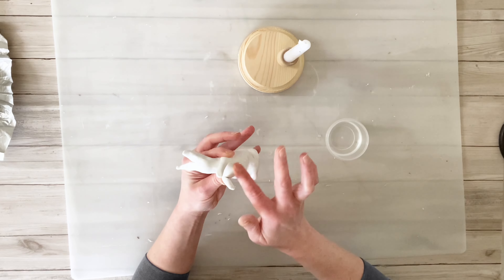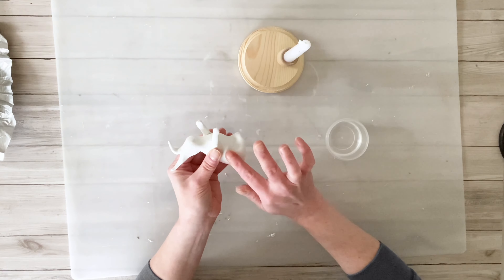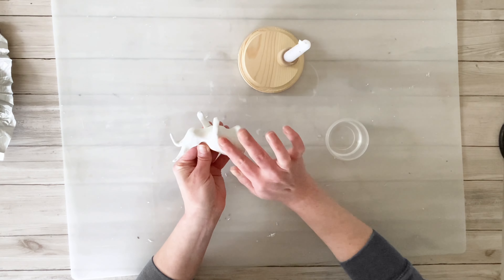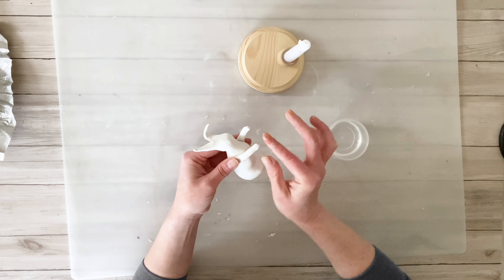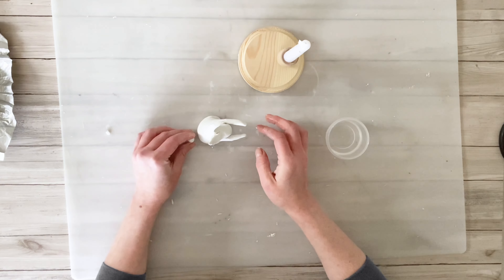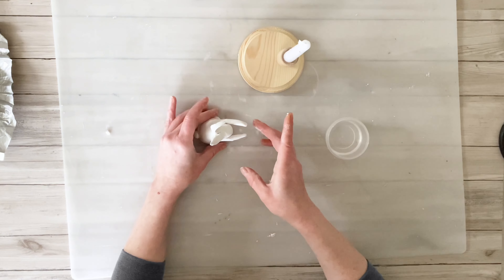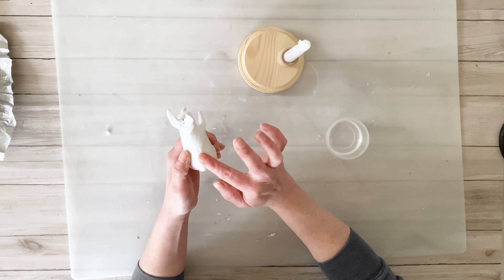Once I had that finished, I will go back in and use a little bit of water on my finger to smooth out any rough spots or cracks. I'm also going to go over his arms to make sure that they are nice and secure on his body. I also wanted to add a little tail to the backside of him, so I'm just taking a tiny little piece of air dry clay, rolling that into a ball, and using the water to attach it to his backside.